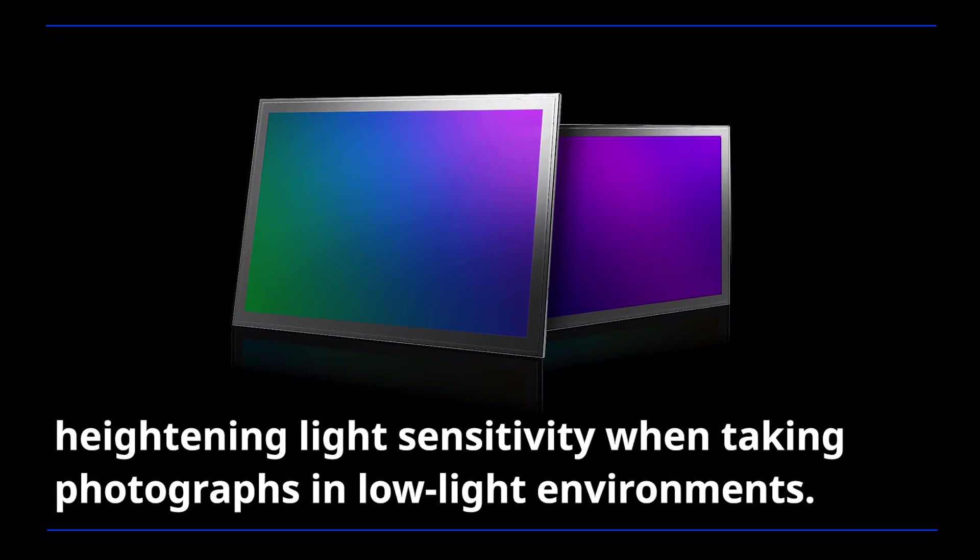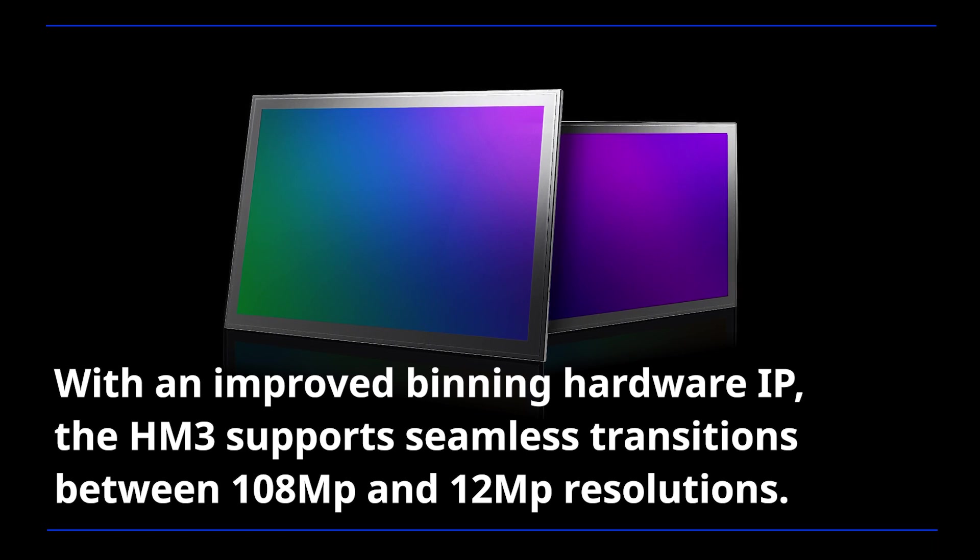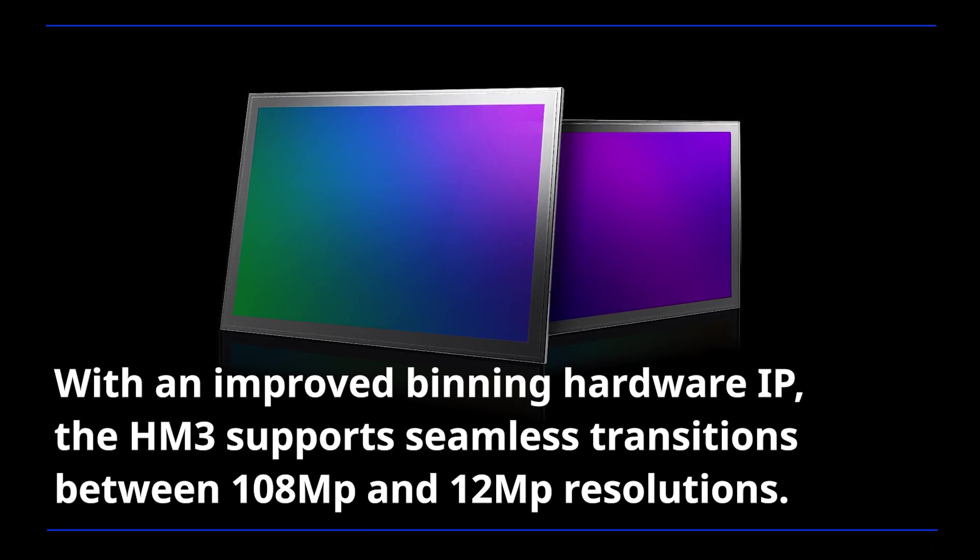heightening light sensitivity when taking photographs in low-light environments. With an improved binning hardware IP, the HM3 supports seamless transitions between 108-megapixel and 12-megapixel resolutions.